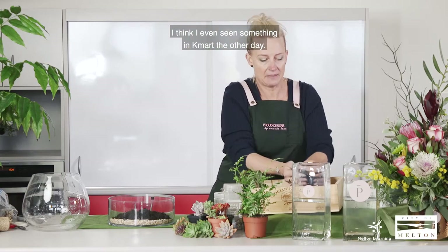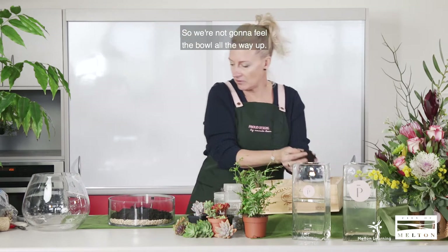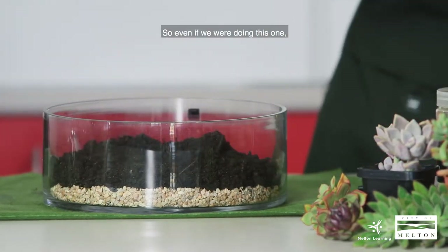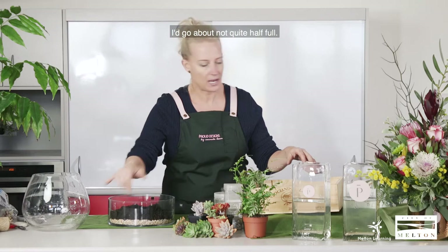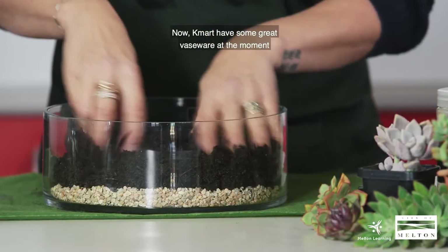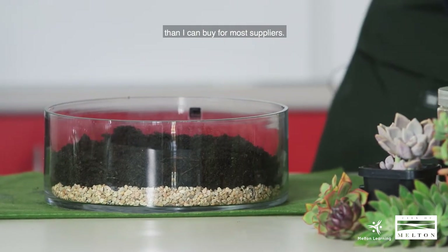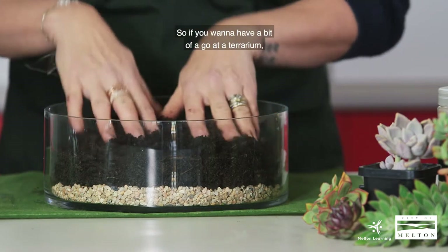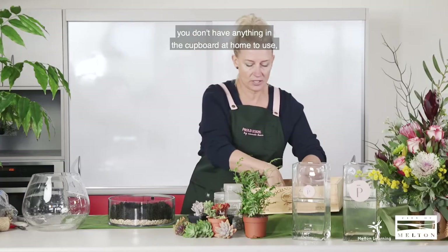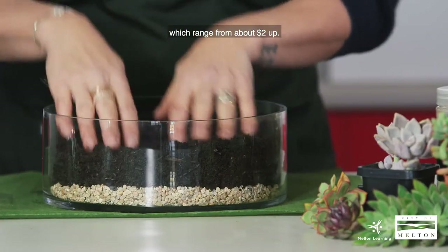I think I've even seen some in Kmart the other day. So again, just filling your bowl — we're not going to fill it all the way up, normally about half full, not quite. So depending on the height of your vase. Kmart have some great vaseware at the moment that's really cheap, cheaper than I can buy from most suppliers. So if you want to have a go at a terrarium or you don't have anything in the cupboard at home to use, get down to Kmart and grab a couple of vases, which range from about $2 up.